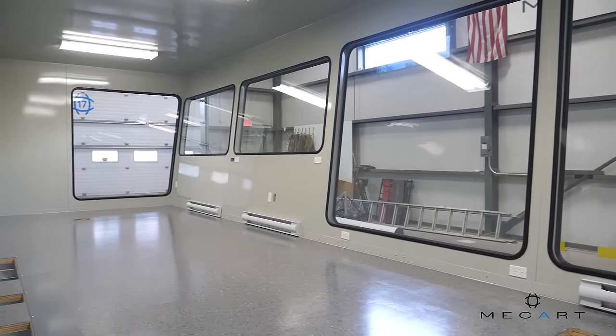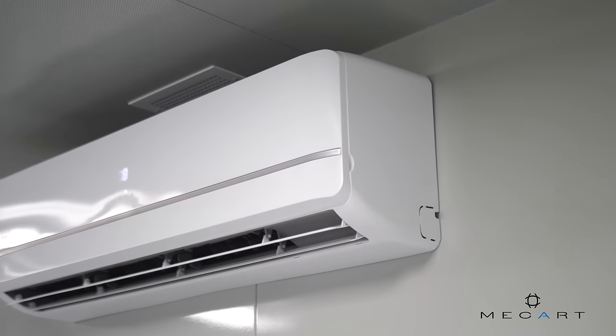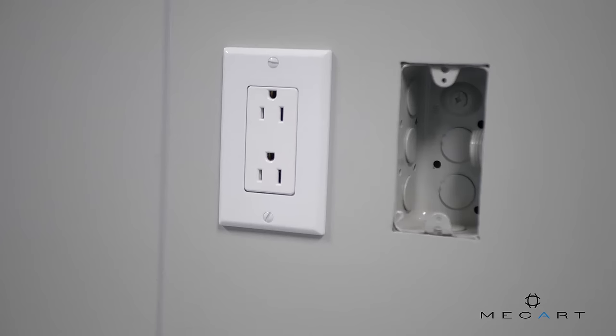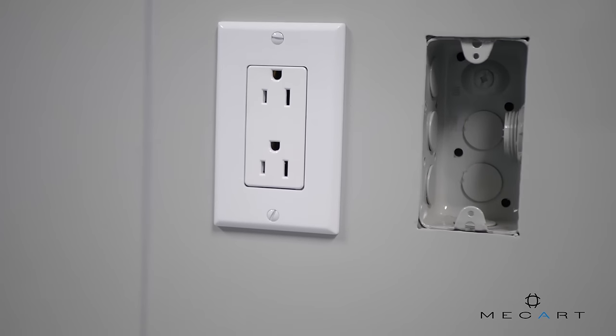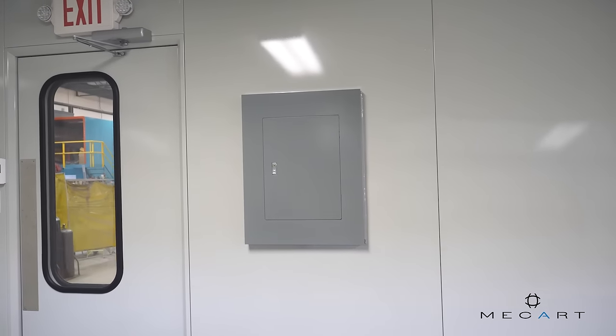The second section will be used as an office. This control cab was assembled in our factory and shipped in one piece. With utilities pre-wired in the walls and its own electrical panel, the cabin requires nearly no site work — just plug it in and you're all set.